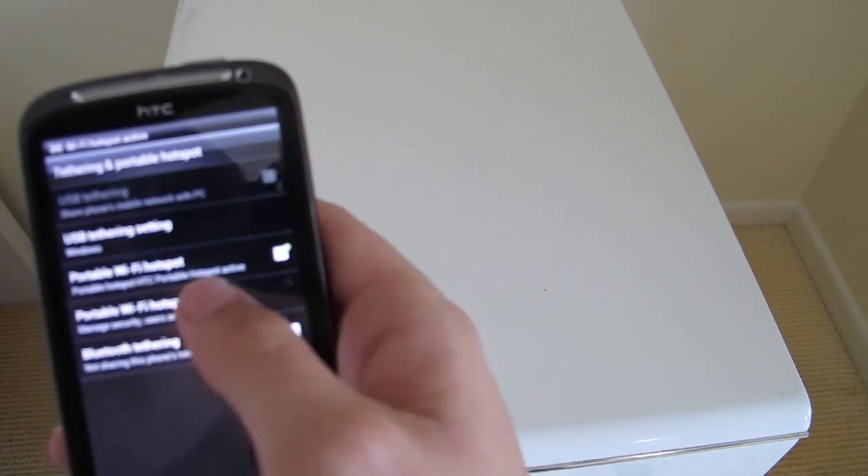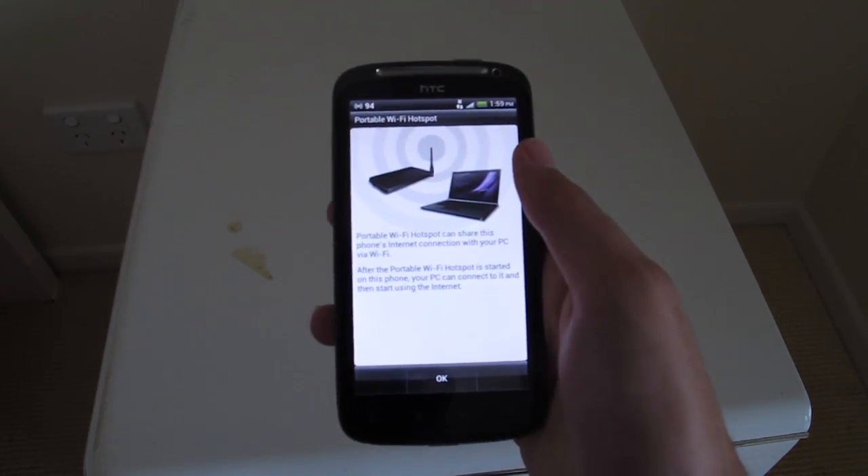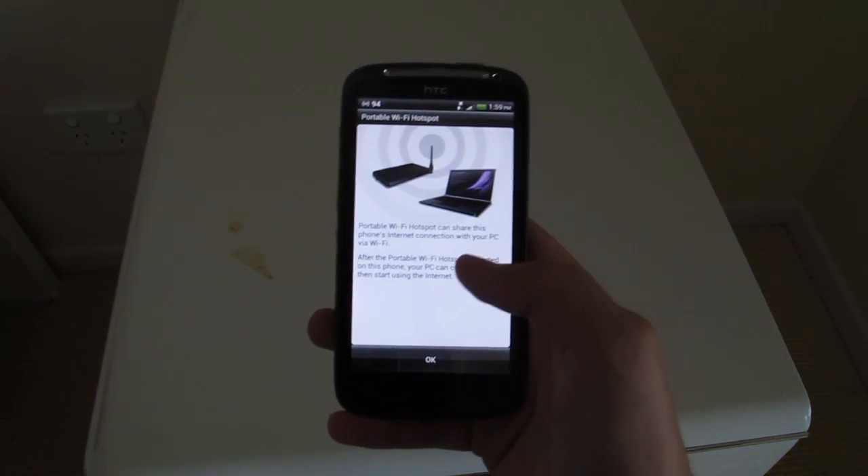That just goes in here to the settings. You can go in through there's a little wizard which enables you to set a password or to disable a password so anyone can join. But I strongly recommend setting a password.